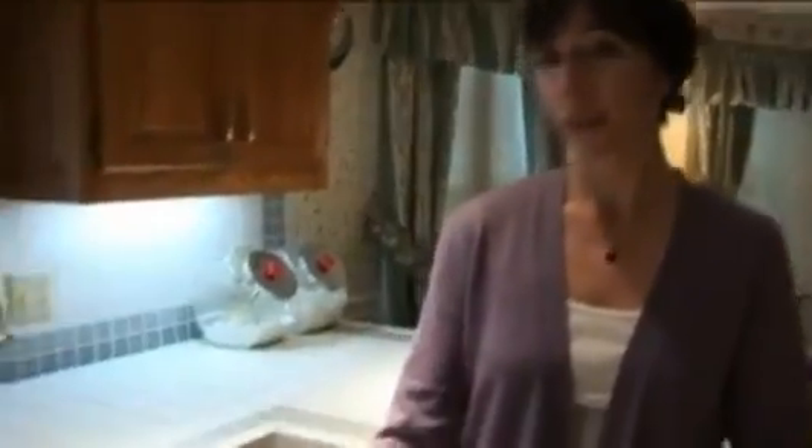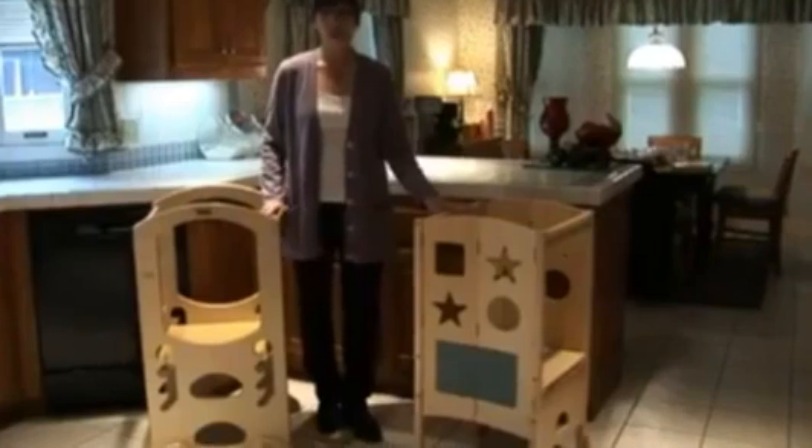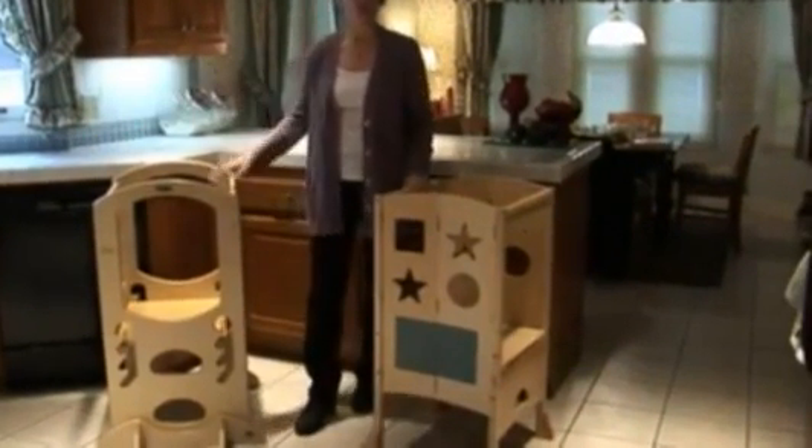The Learning Tower is a larger unit and can easily accommodate two children on the platform. The Kitchen Helper is smaller, and while you can squeeze two children in there, the space is pretty tight and they aren't happy for very long. In either case, you want to make sure there's plenty of room in your kitchen to walk all the way around each unit.